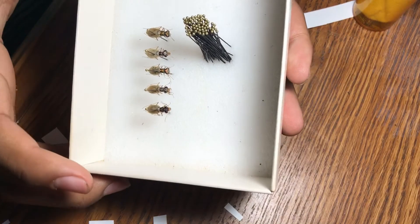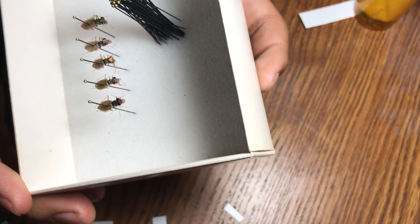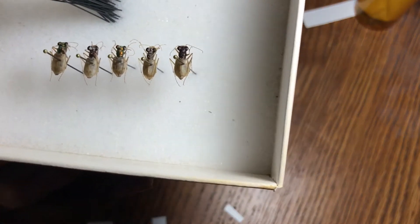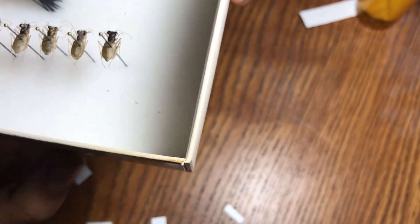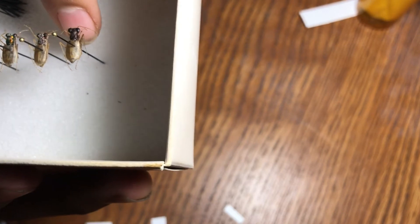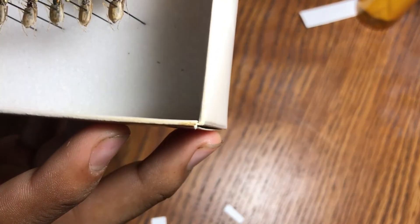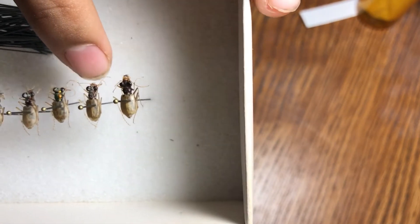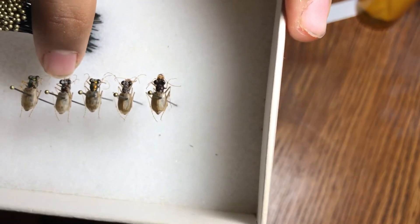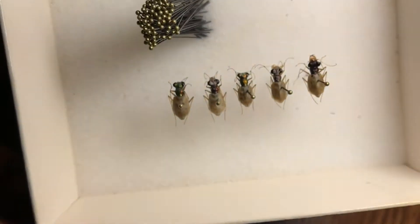Now I have my five Cicindela lepida pinned and they're pretty nice specimens. You can see there's lots of color variation - the one on the far right is a weird brown, then a slight red, then green, red again, and then another green specimen.